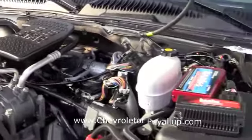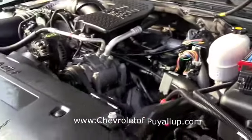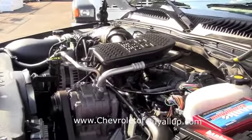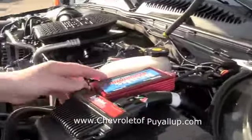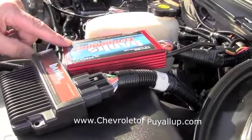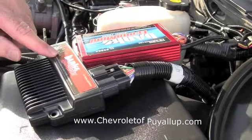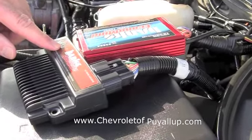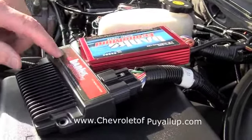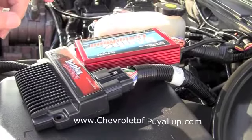Before we put the car on the lot, we clean both the exterior and the engine compartment. As you can see, they do a real nice job in our detail department. This is an aftermarket diesel management system — it's called Banks, a Banks electronic system. I think this improves fuel mileage or has something to do with that. That did not come from the factory.